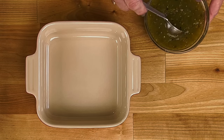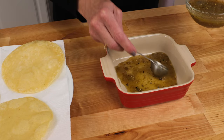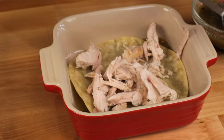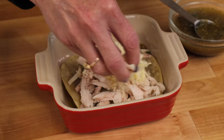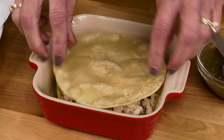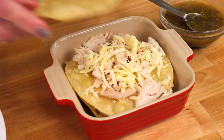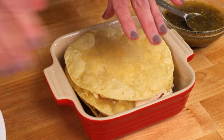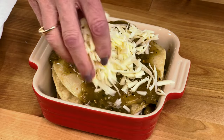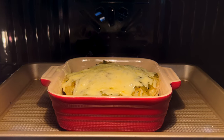To assemble the enchiladas, place one to two tablespoons of tomatillo sauce on the bottom of an ungreased small baking dish. Place one tortilla on top, then top with a half cup of cooked chicken and sprinkle with two tablespoons of shredded Monterey Jack cheese. Place another tortilla on top and repeat with another half cup of chicken and one tablespoon of cheese. Place the last tortilla on top, cover with roughly a half cup of tomatillo sauce, and top with about two tablespoons of cheese.